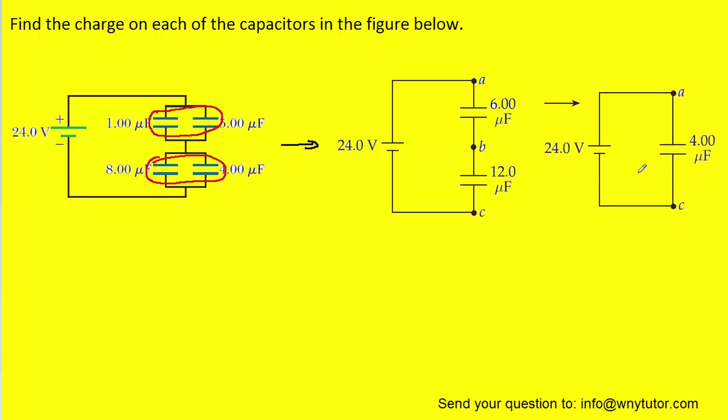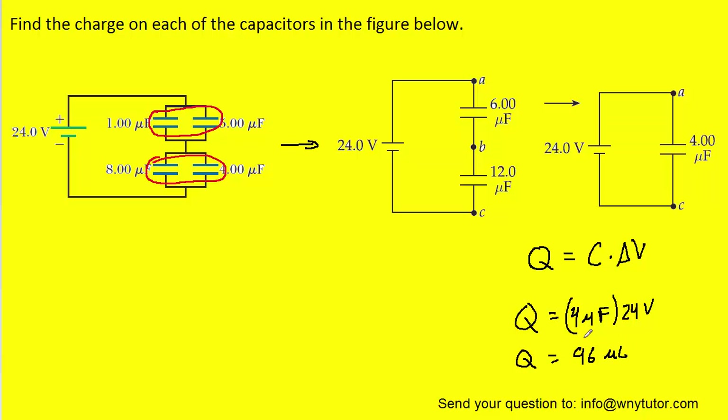Now we want to calculate the total charge present on this equivalent capacitor. We know that the charge on a capacitor equals its capacitance times the potential difference across the plates. The potential difference will simply be the potential supplied by the battery. So we plug in four microfarads for the capacitance and multiply that by the twenty-four volts, and when we compute this, we get ninety-six microcoulombs.